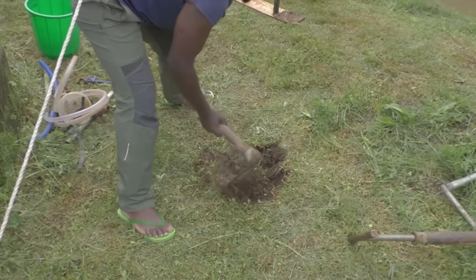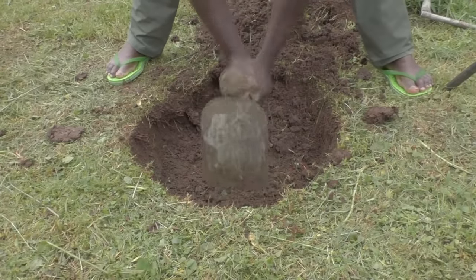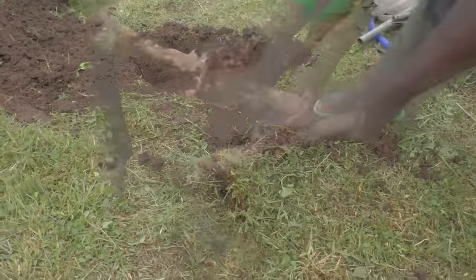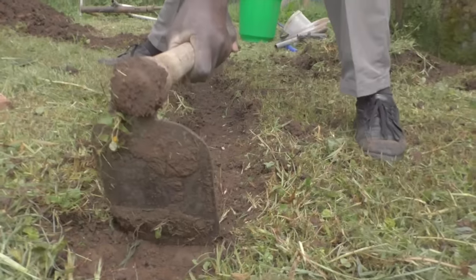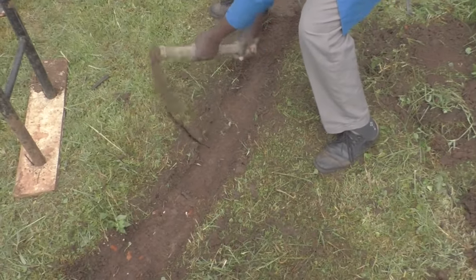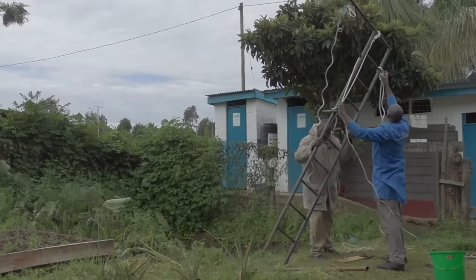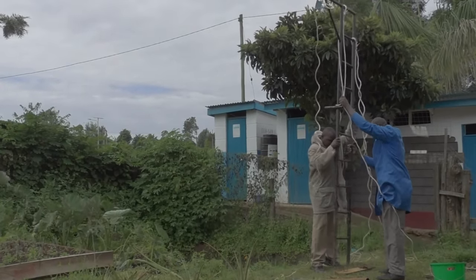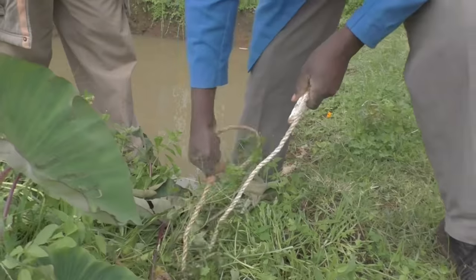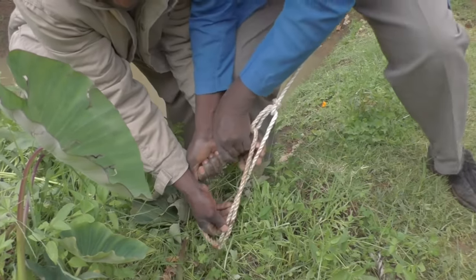Before we can actually start with the drilling, we first need to dig a few holes. First we have to dig the mud pit, which we will fill with mud later on. Also a channel is made to lead to the mud pit, and halfway this channel another hole is dug. Next to this we will need a tower. This tower is erected and firmly attached, and there will be a lot of forces on this tower, so it is important that it cannot go anywhere.